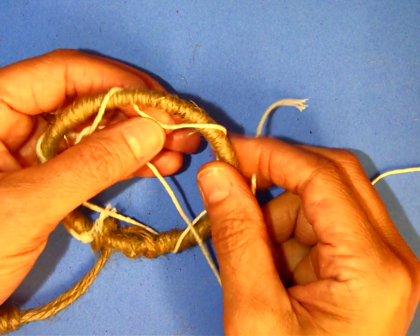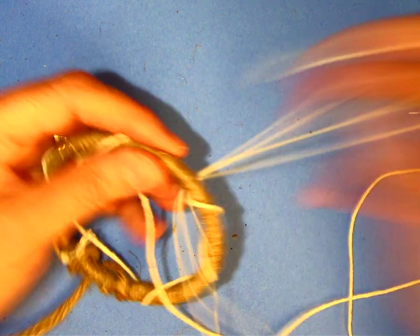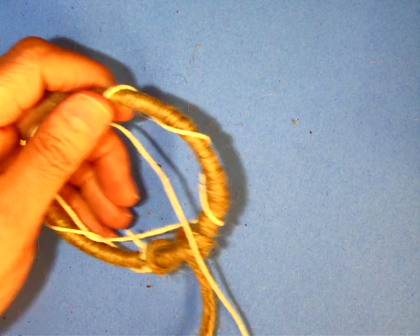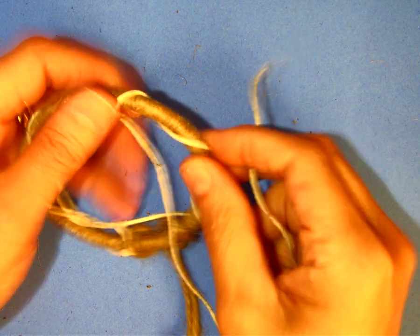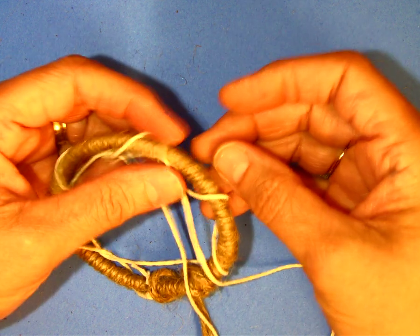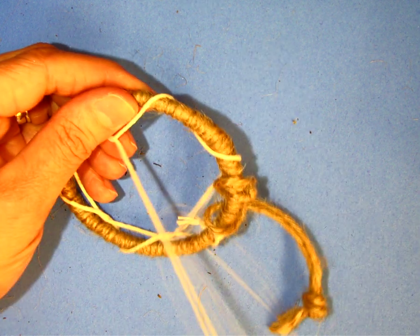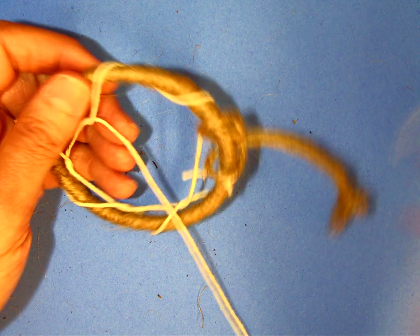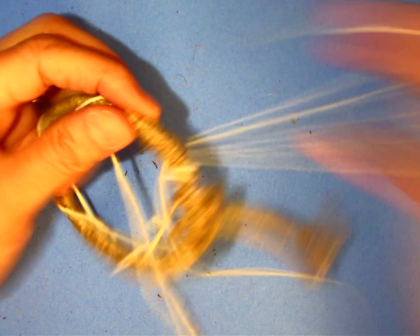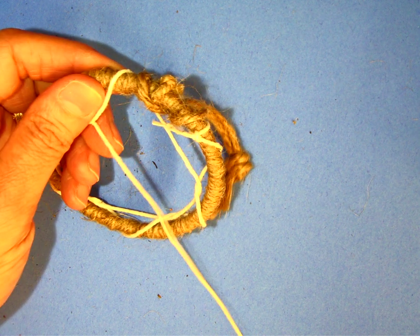I want to pull it through so that I have it ready to go through the next section. Pull that down, put the end through, and pull it all the way through to the back again, then reach through and pull it to the front. Find the next section, put the string through, and pull it all the way to the back, then pull it to the front. This is the last loop on this side, so put the string through, pull it all the way to the back, and then pull it to the front.